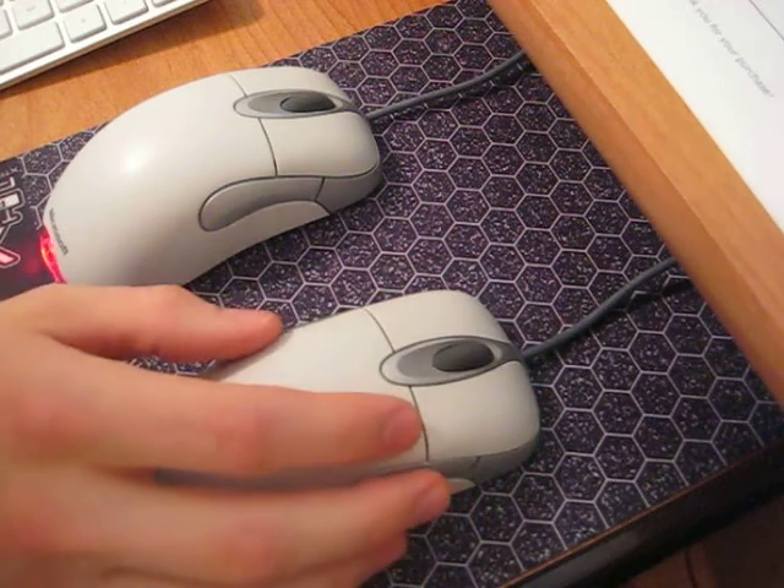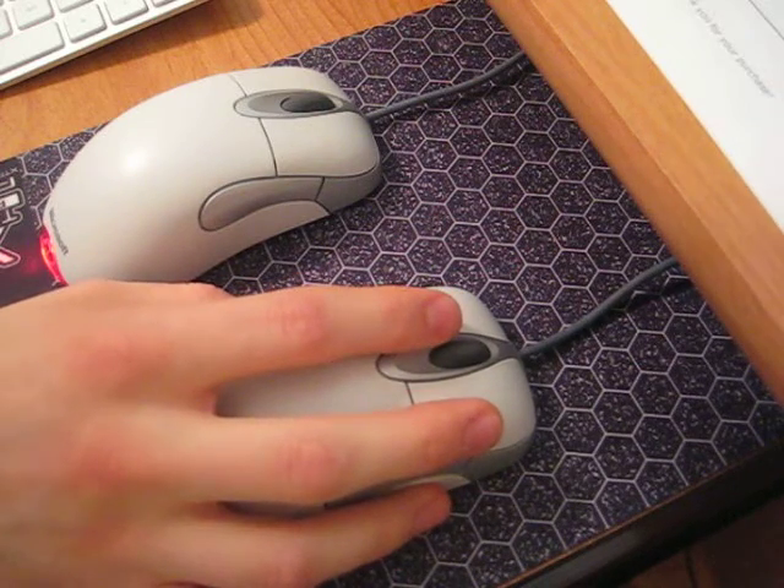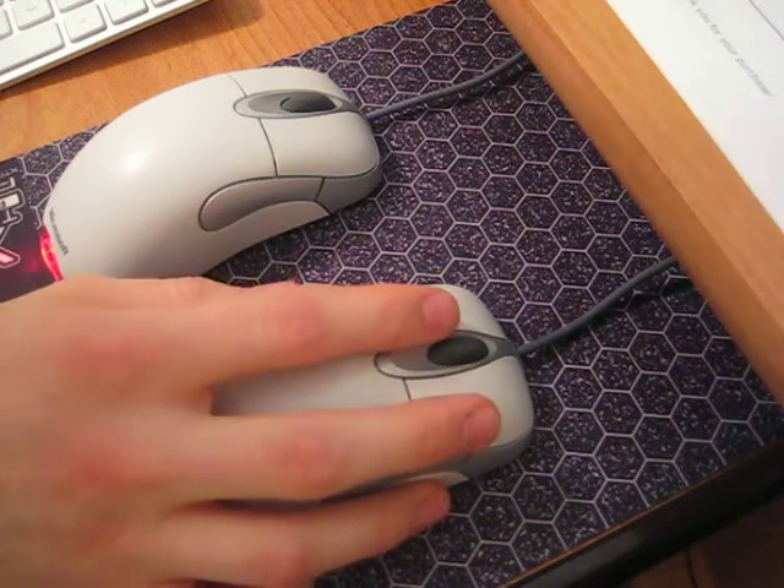Unfortunately I wasn't able to modify the back and forward buttons because they use the much smaller round micro switches. Those are pretty much impossible to open and modify, so I wasn't able to silence those.